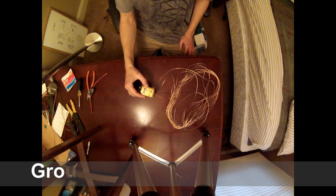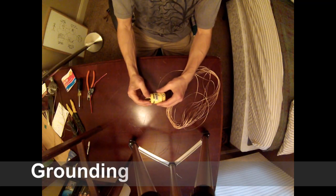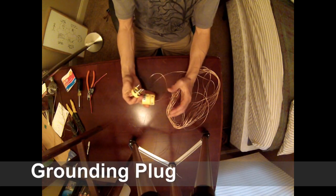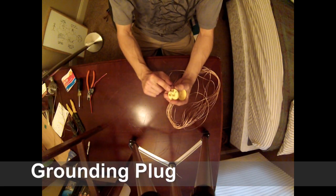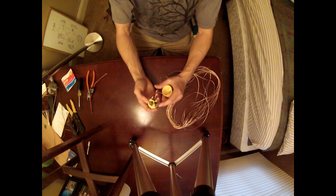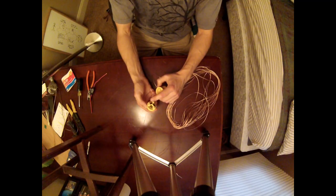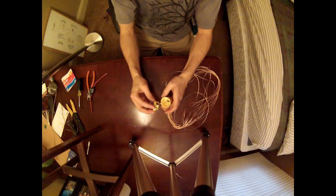To hook up your grounded bedsheet to a wall plug, buy one of these generic gutted plugs. It has screws to hold it together — unscrew those, feed the wire through the back, and attach it to where the third prong goes, which is the ground. The live wire terminals are not used, so there's no live electricity going through this — nothing to worry about. Just feed your wire through, plug it in at the ground terminal, tighten the screw with the wire in place, and you're good to go.